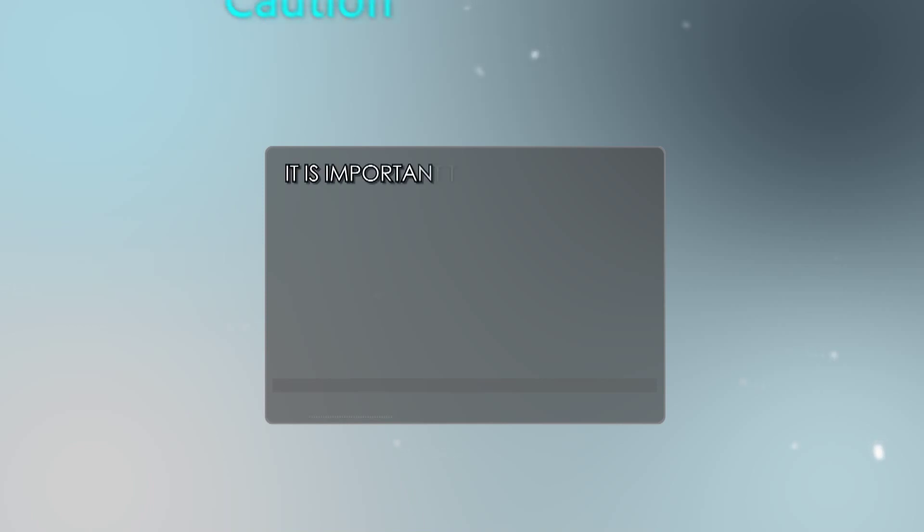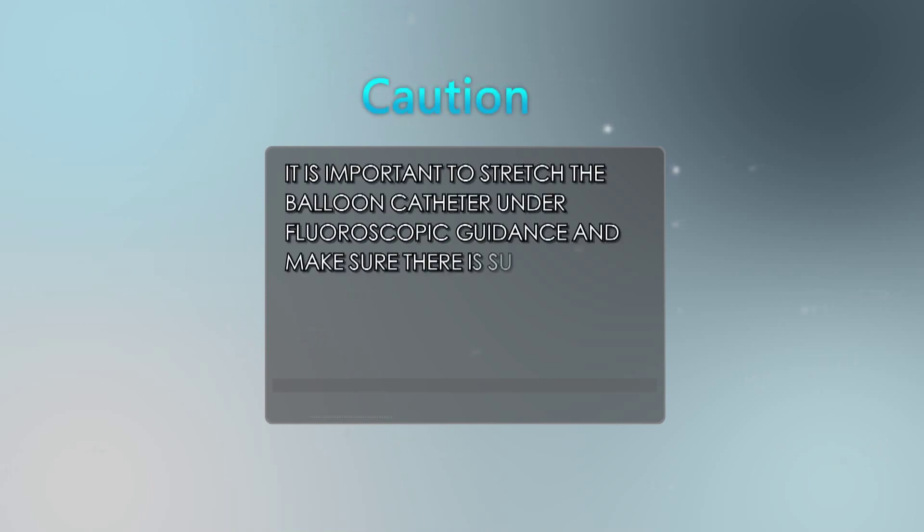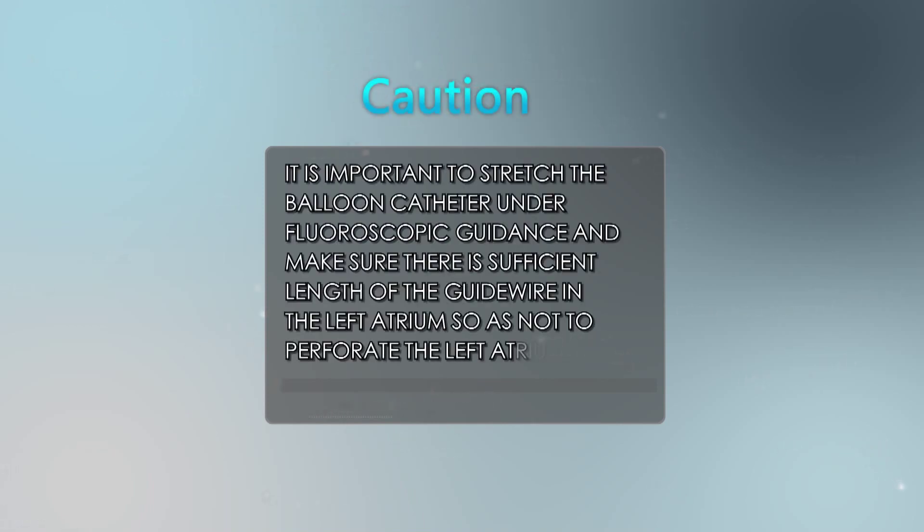Pull the stretched balloon catheter and accessories as a unit into the right atrium and inferior vena cava. Caution: it is important to stretch the balloon catheter under fluoroscopic guidance and ensure there is sufficient length of guide wire in the left atrium so as not to perforate the left atrium.